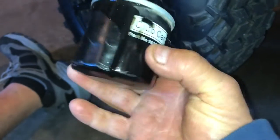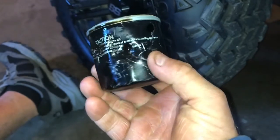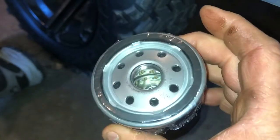Had to go old school on it and use a screwdriver — finally came out. So here's the new one. Take this plastic off, put some oil around the ring, and put it on. Then we'll put the new oil in.